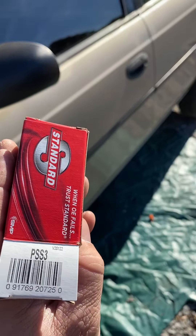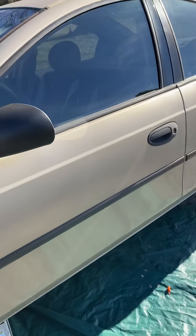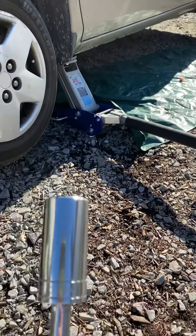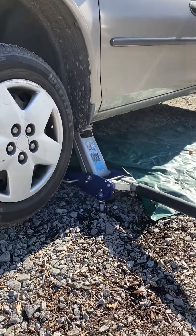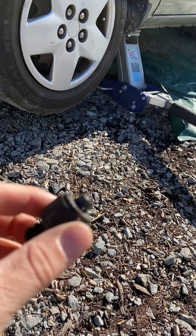I have the aftermarket pressure switch right here and I've already changed it — it only takes a couple of minutes. You're going to need a 7/8 socket; I have a long extension on this one. Jacking your car up is probably the easiest way. This is the sensor — this is the old sensor and I already have it out.